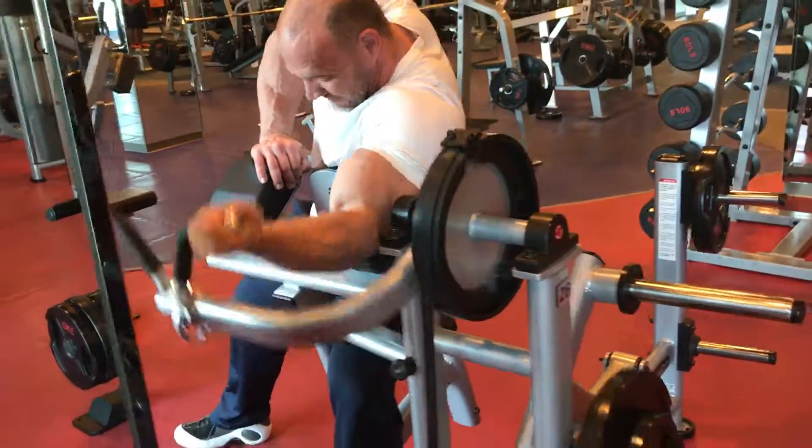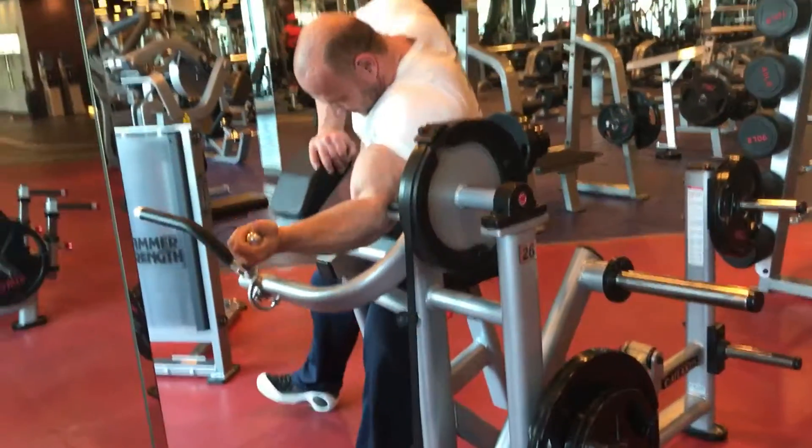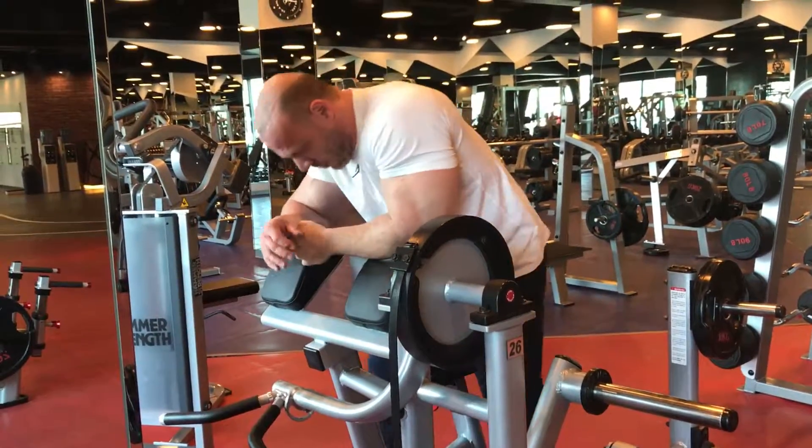I am going to do 3 sets. We'll be right back.